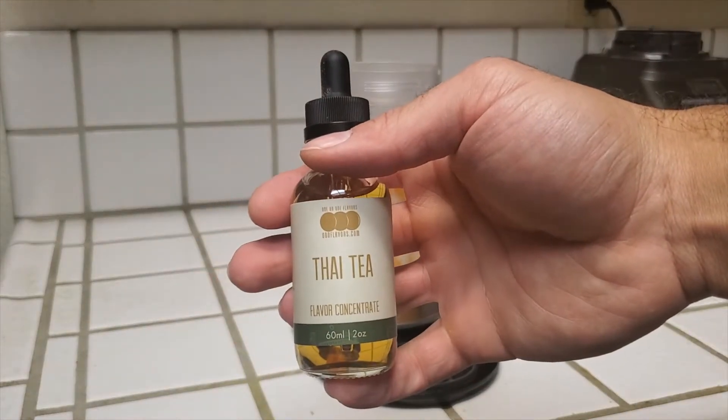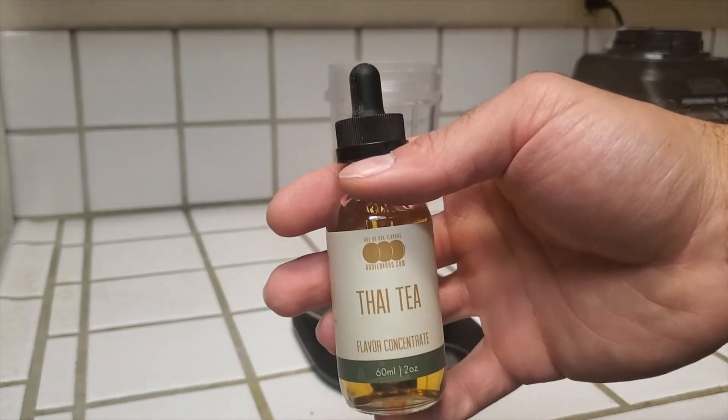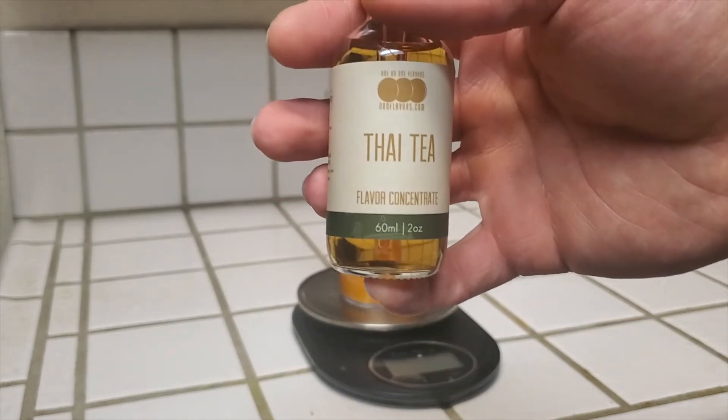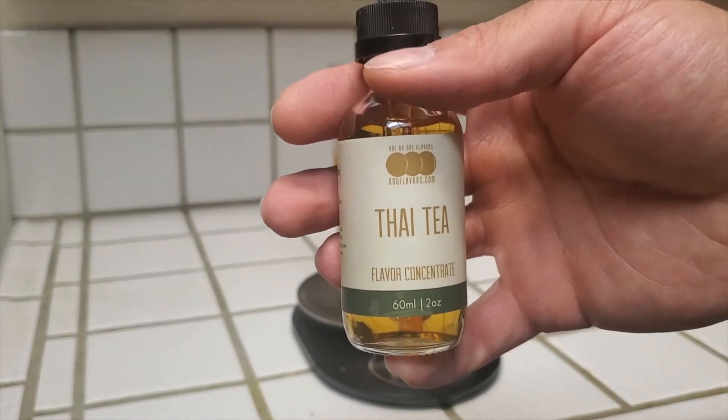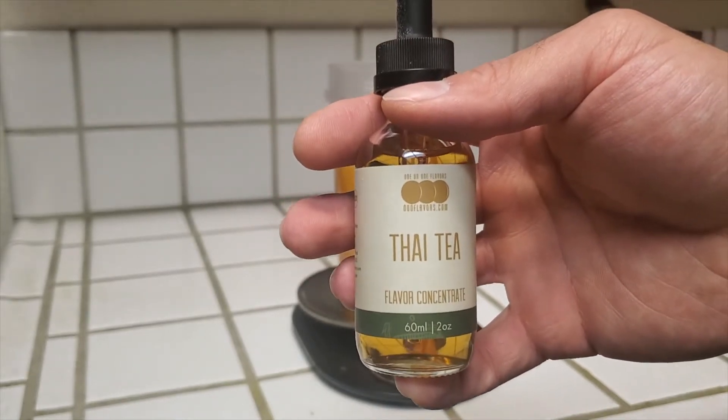No matter how little effort you want to put into making your boba, do not — and I repeat — do not use a Thai tea flavor drop. I got this to try to see if it would work. It did not, and it did not just taste like tea. Get yourself the tea and brew it first. It's not that hard — you just have to do a little bit of prep work.